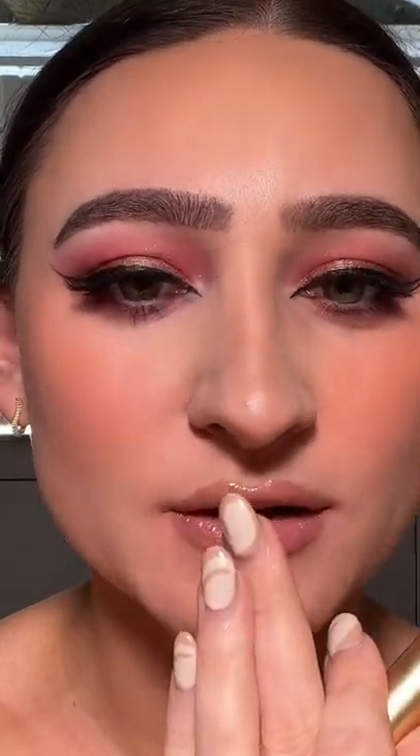I was gonna say it smells like Pepto-Bismol but in the UK — I can't even remember what it's called — Calpol. It hits so bad.